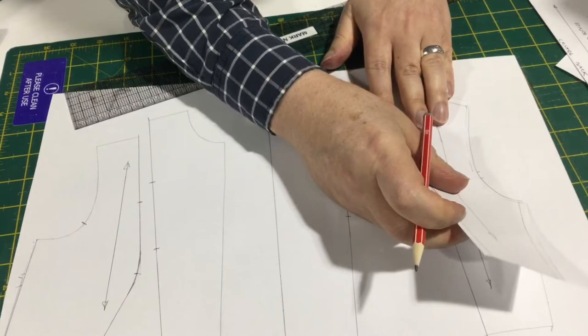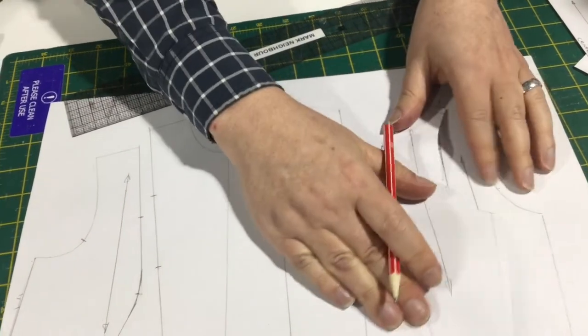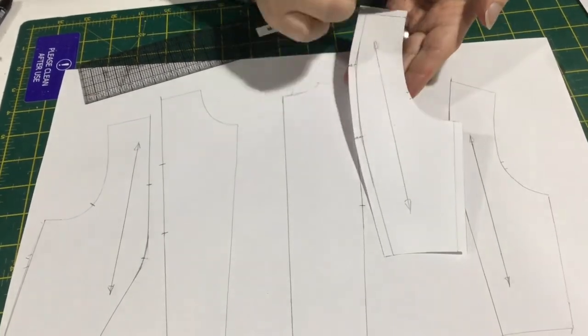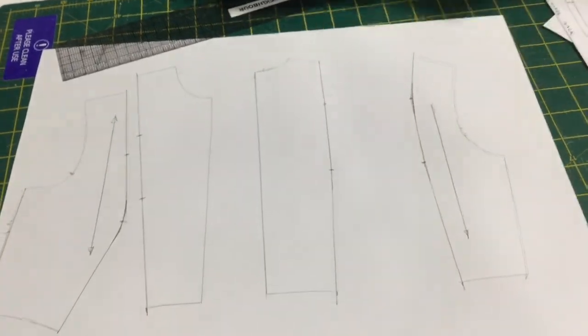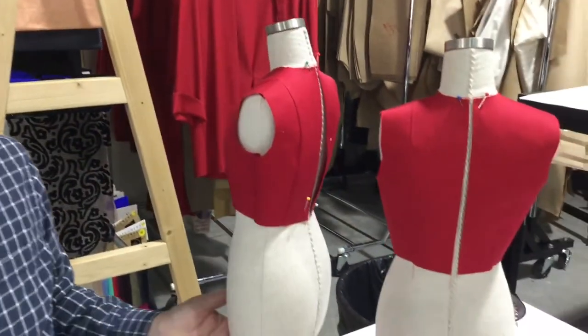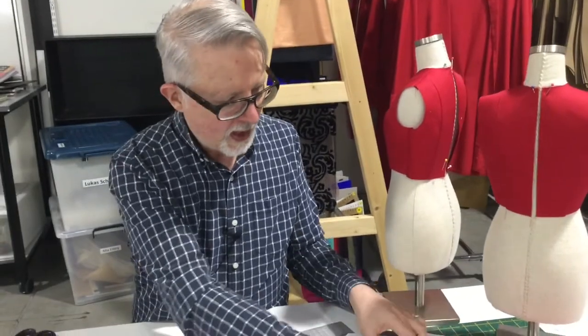I noticed on this piece I haven't marked my armhole notches, and I don't have a seam allowance on here — but I would need to add one. Like I said before, these pattern pieces were what I used to create the little toiles, so it doesn't have a seam allowance around the armhole. So that's turning our back darts into panel lines.